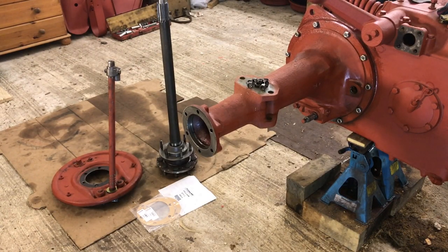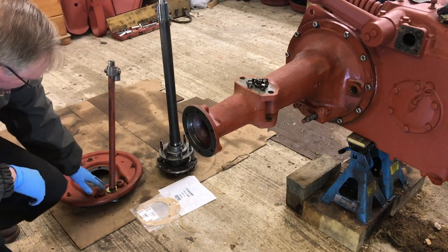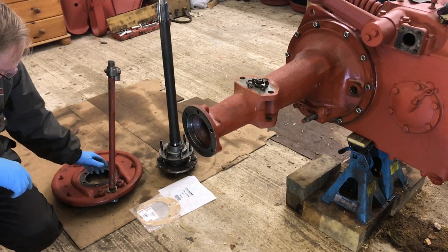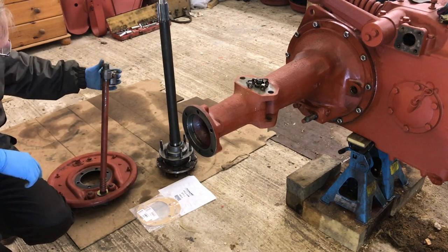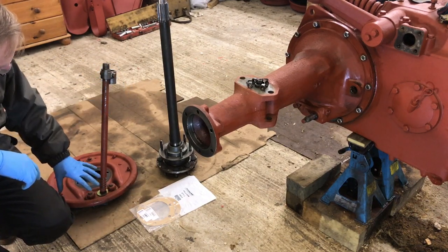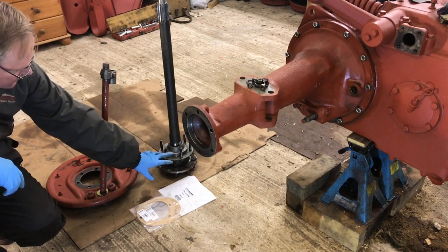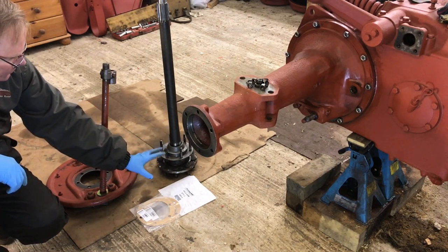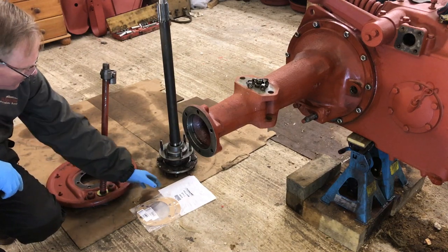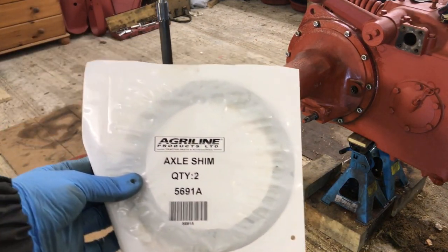Okay, so here we are. We've got everything we need: we've got the brake backing plate and the axle. From previous videos you'll remember we replaced this washer, replaced the spring, cleaned up this shaft and the bush that goes inside. On the axle, all we've done is install the Sure Seals — the bearings are still okay but the seals were leaking, so we installed the Sure Seal as a backup. And I've got these AgriLine axle shims.